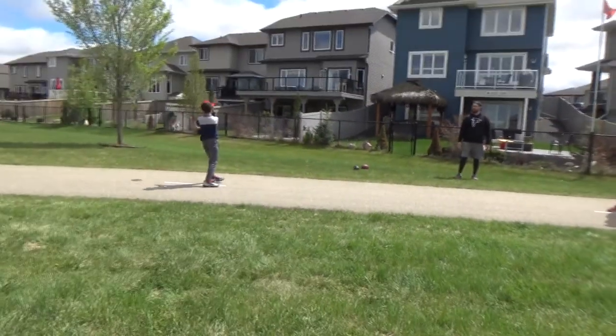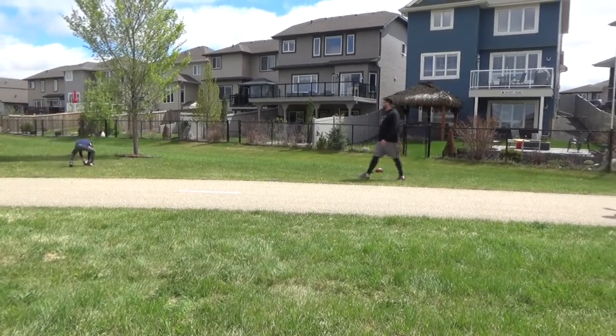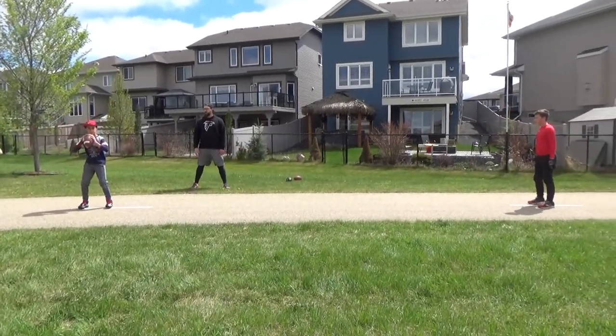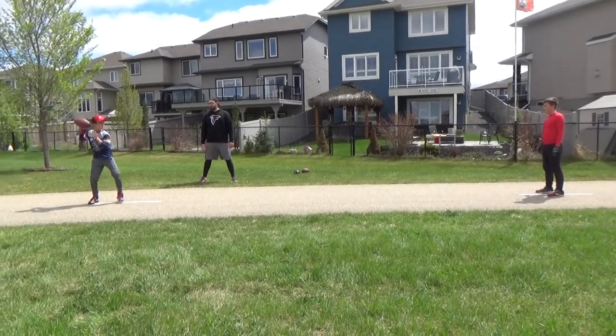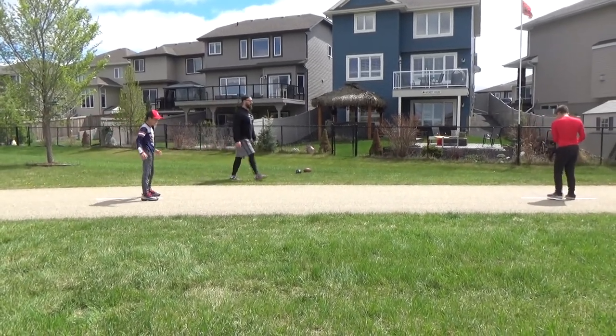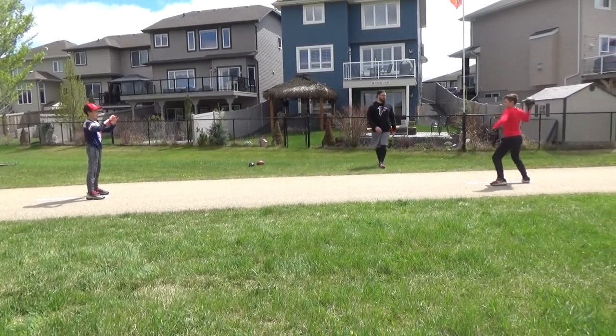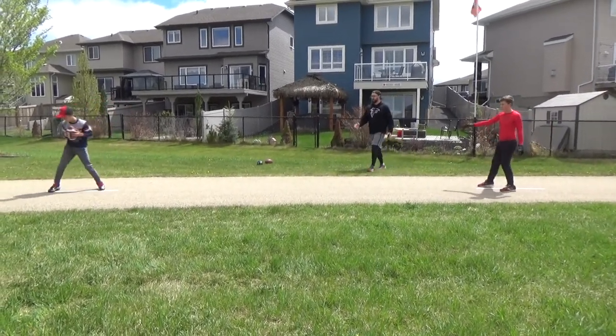Shelf, load. Kick, hip, shoulder. Good. Let's do one more each, then we'll be off to them. Ready? Shelf, load. Kick, hip, shoulder. Perfect. Shelf, load. Kick, hip, shoulder. Perfect. That's good, guys.